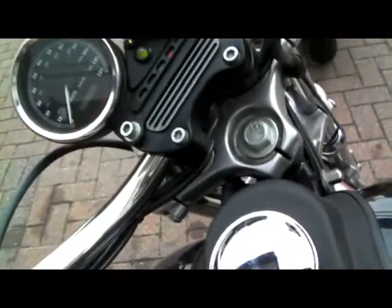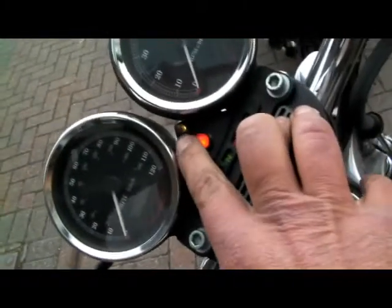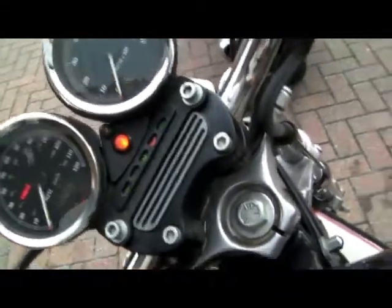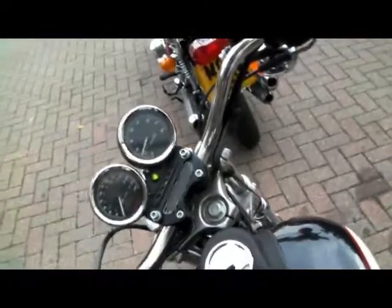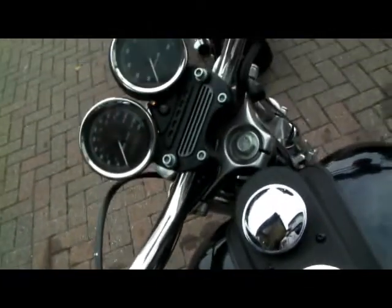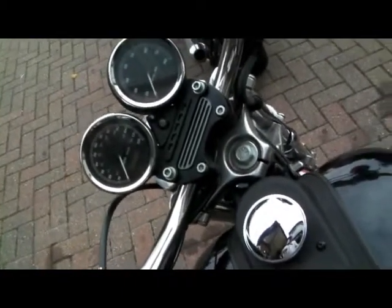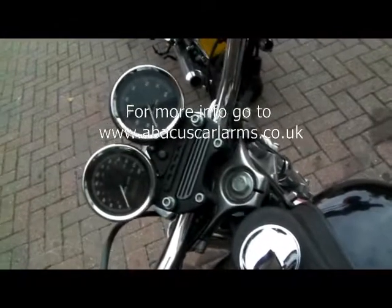Now go to turn the ignition on. If you notice this light comes on, that's just the battery charge light. This top light comes on and stays on. Now press the fob — you hear a beep, that light goes out and you should be able to start the bike. Fantastic. Now what you have to do is just test all the alarm functions, make sure you're happy with everything, and when you are, put it all back together. That's that.